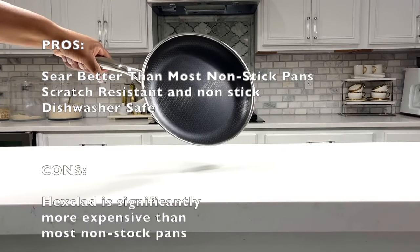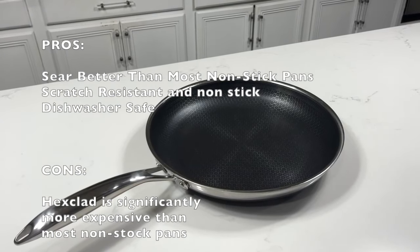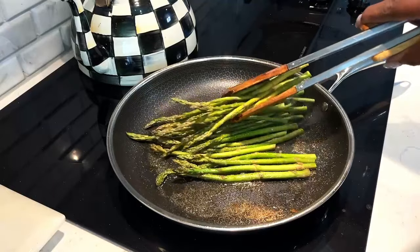Here's my con: Hexclad is more expensive than most nonstick pans. But my great grandkids will be using this pan — it will last you a lifetime.